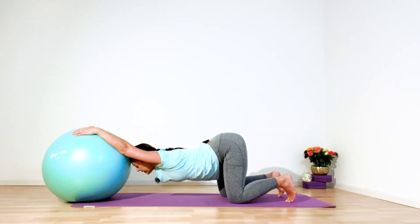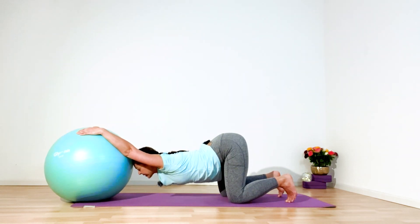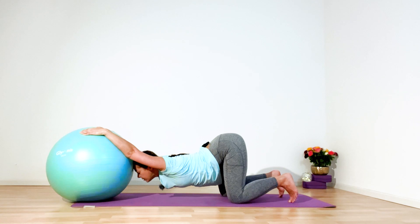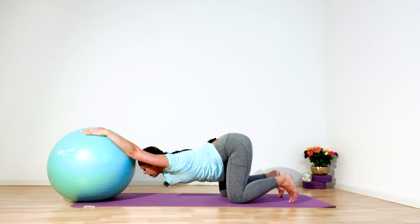Push ball away, hips perpendicular to the mat, straight both arms, coccyx extends to the ceiling. Please notice your breath. Hold for five, four, three, two, and one — ease and slowly, gently release. Huddle up, left leg wide step forward.